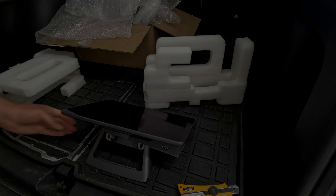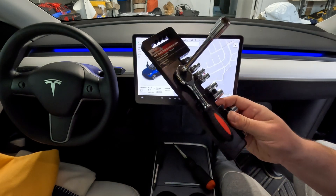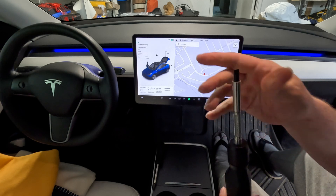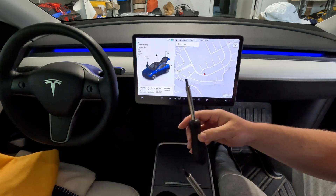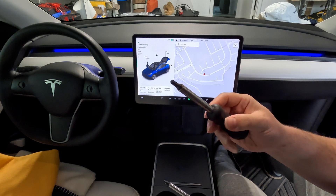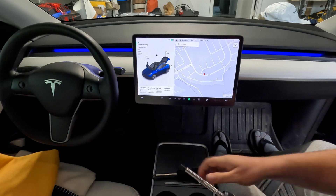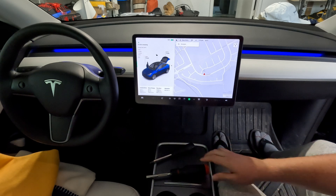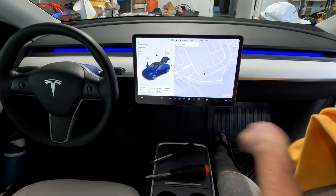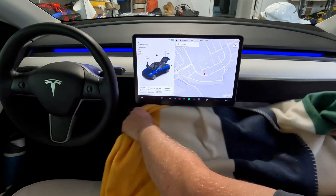What we need is a torque wrench, 10 millimeters, and a screwdriver to pop the panel at the bottom for the sensor. This is a Torx 30 — I'm not too sure if I need this yet but I've got it prepared. I'll also get a blanket and put it down here so that if the screen falls it doesn't get damaged.